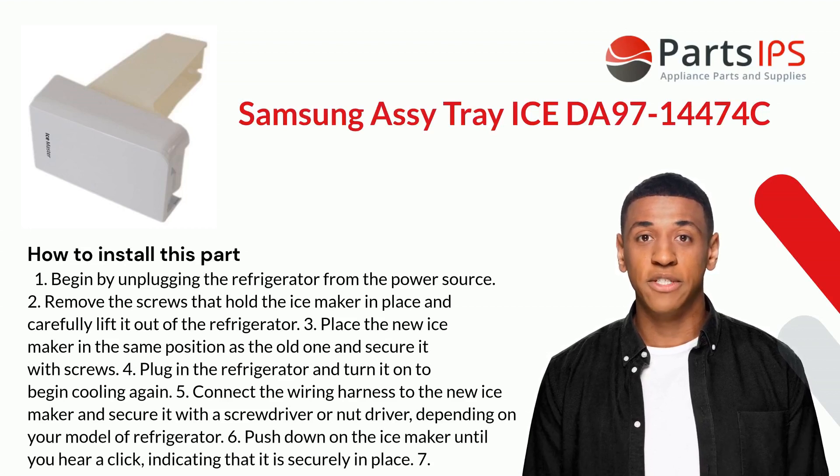Four: plug in the refrigerator and turn it on to begin cooling again. Five: connect the wiring harness to the new ice maker and secure it with a screwdriver or nut driver, depending on your model of refrigerator. Six: push down on the ice maker until you hear a click, indicating that it is securely in place.